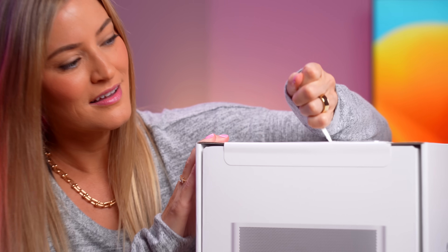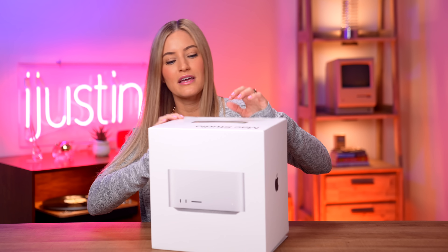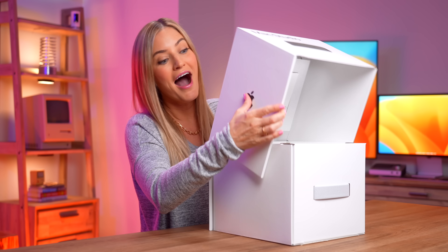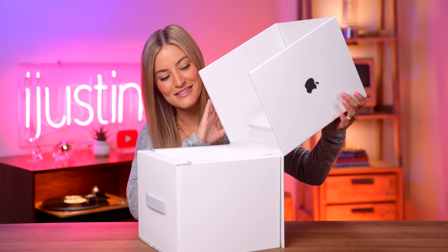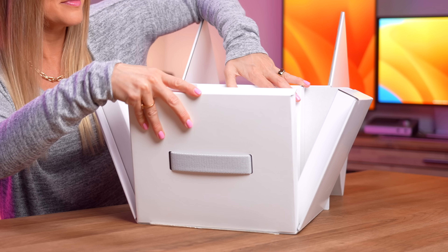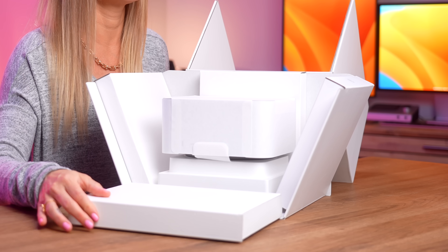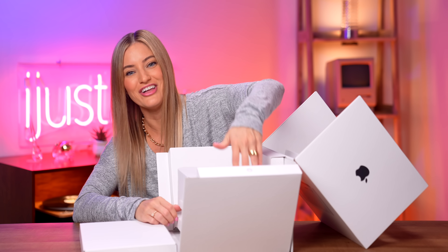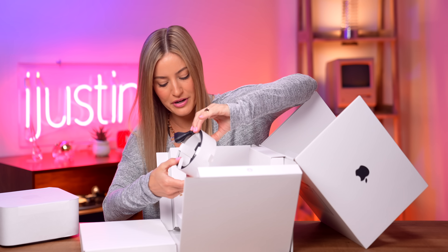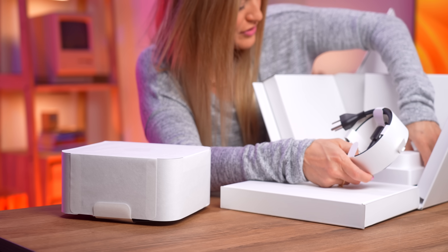I'm sweating. I think I'm supposed to open it like this — I don't really know how you're supposed to open it, but this feels right. There it is. And then this just folds down. Okay, you're not supposed to do that — that was supposed to stay there. But now it's open, so we're just gonna slide it out. We've got our power cable here, and I think that's all that's in here.